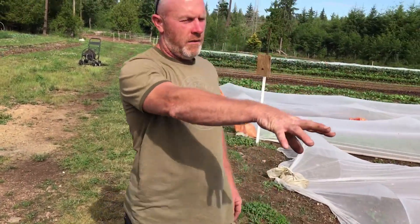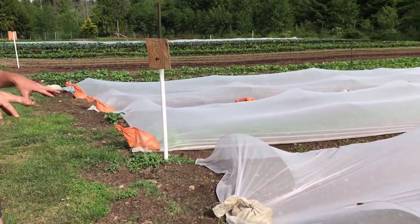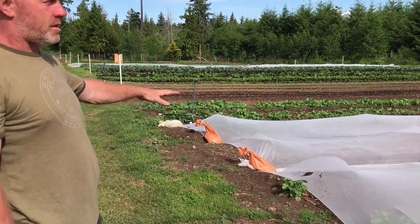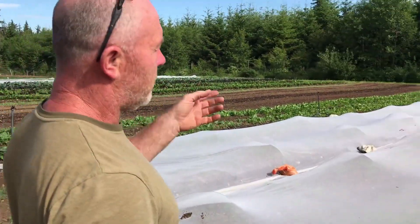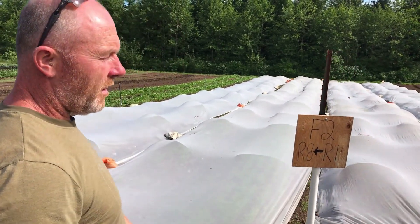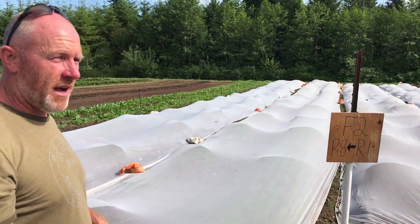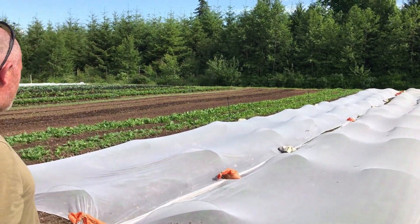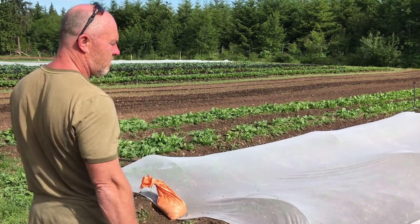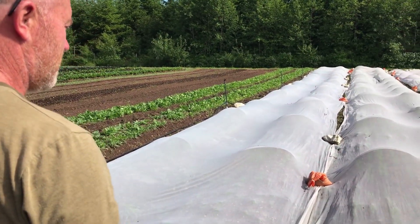So that's four plantings of carrots. There's four more here that have gone in, and another four that have gone in here — these are 120-foot rows, doing four rows at a time, with those three small 40-foot rows just being an early trial. These ones are only a couple of inches — two to three inches high right now.